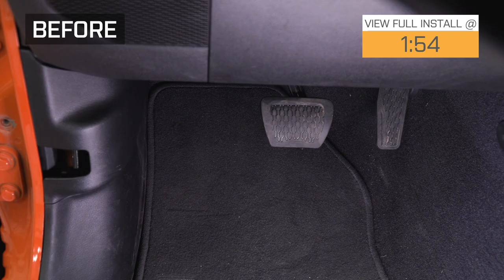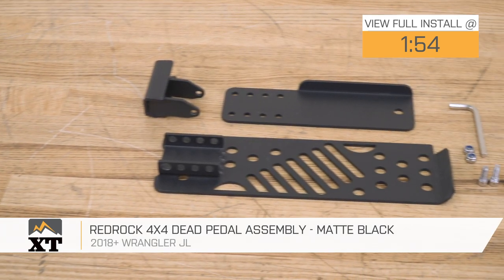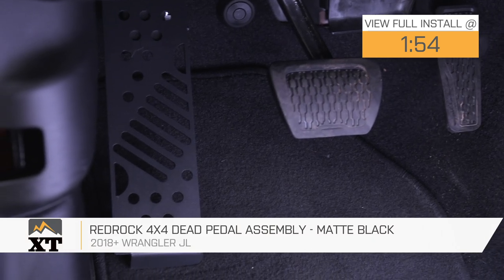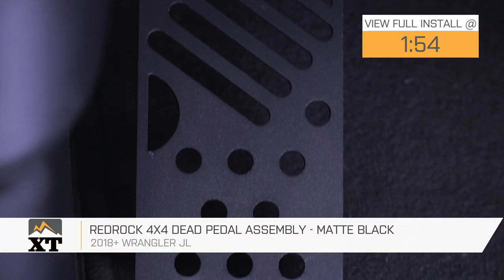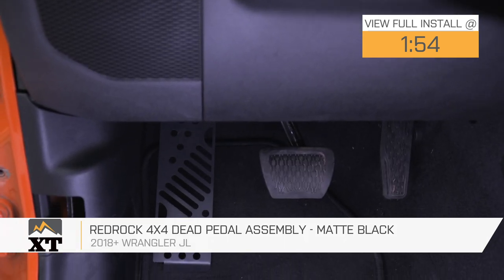Hey guys, so today we're checking out the RedRock 4x4 Dead Pedal Assembly in matte black, fitting all 2018 and newer JL Wranglers. So if you're looking for some small interior mods that are going to be affordable and add some comfort and functionality to the interior of your Wrangler, this is going to be a great choice to take a look into.